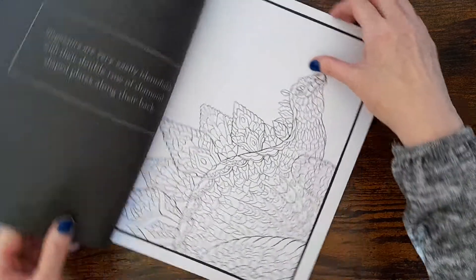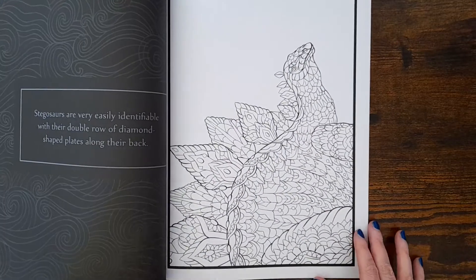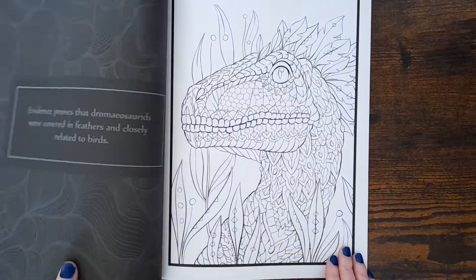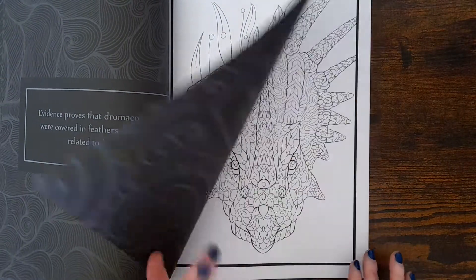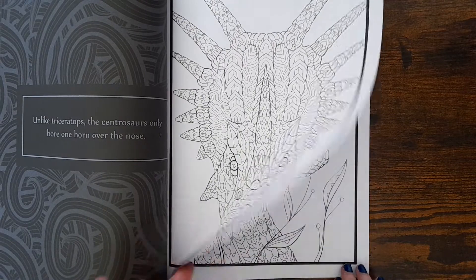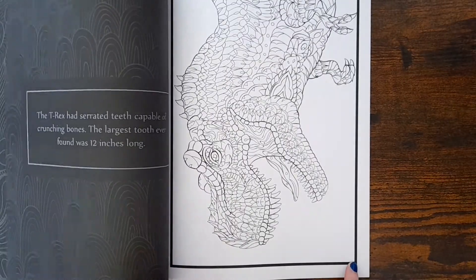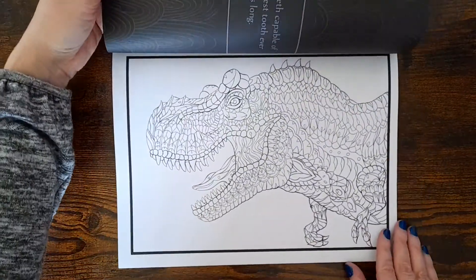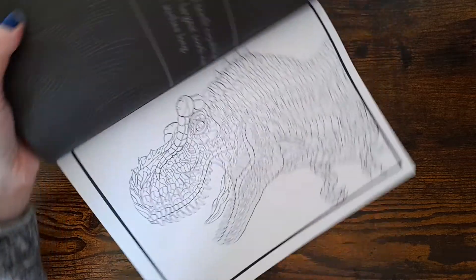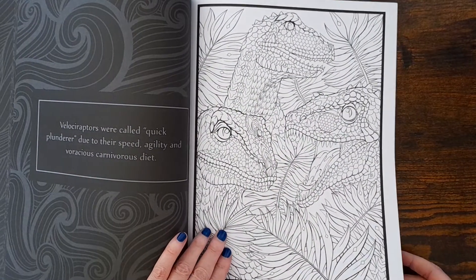That's gorgeous, that one. Stegosaurus — and cute, I think they're cute. Oh, and that's the front cover again but as a full page. Triceratops — yes, triceratops. Another dilophosaurus. Another T-Rex — I know a lot of people like the T-Rex, don't they. Little arms — the little arms are cute.